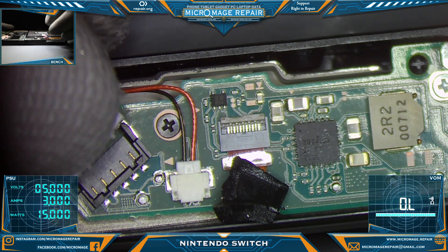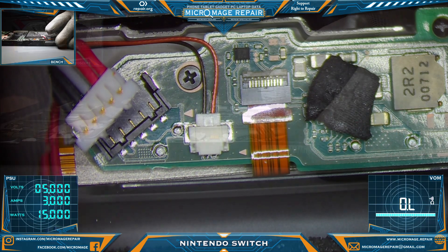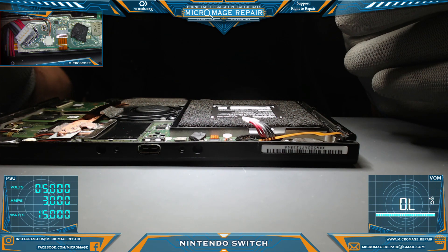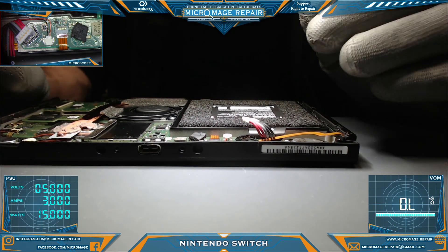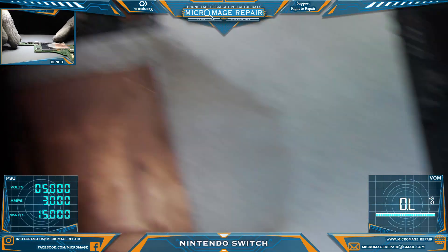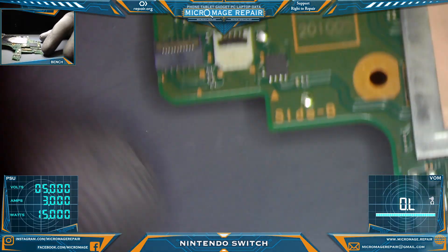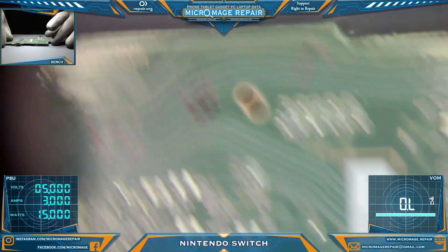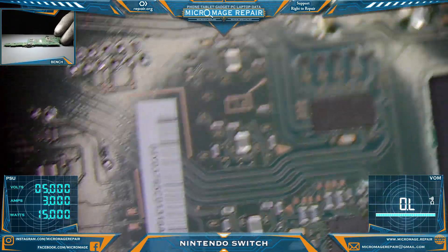Everything's measuring okay on this side, so we are going to disassemble it entirely and inspect the other side of the board. We'll test around the P13 USB. If everything checks out, we'll just replace the M92T36, which we'll assume has failed gracefully. We're disassembled — let's do a quick visual inspection. We've already looked around that area; let's take a look around our buck regulator. Nothing looks odd. This also gives us a chance to measure around the P13 USB.